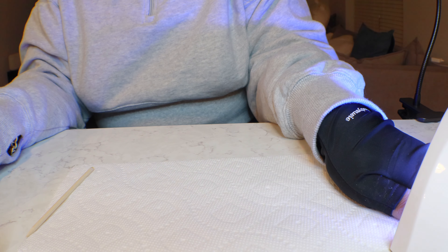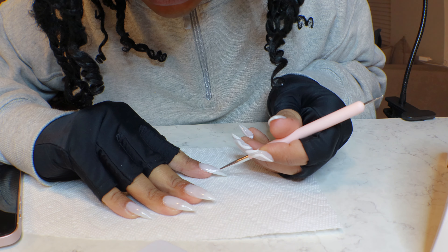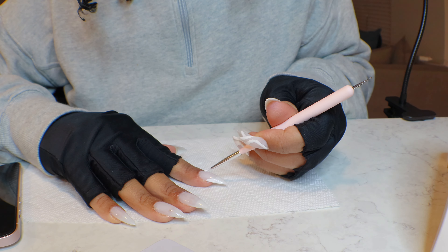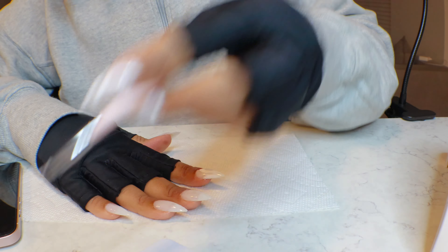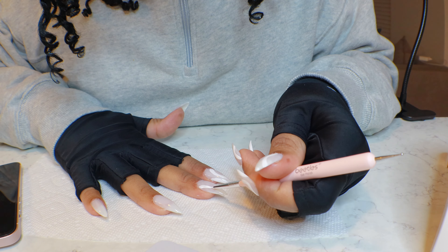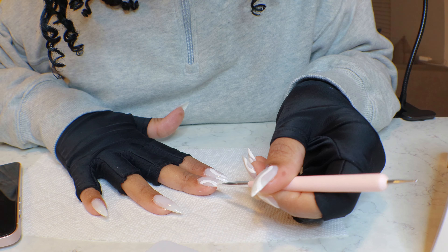After I get my design how I want it I go ahead and cure — and look at how cute that looks! I also wanted y'all to see me paint my right hand, because y'all know I'm right-handed, so using my left hand is not the easiest thing to do. But again you just want to go slow and take your time — this is all in real time. My nails aren't identical; they don't ever come out identical, but they come out cute. And especially with abstract designs you can really get away with doing what you want because it's abstract — it's open to interpretation.